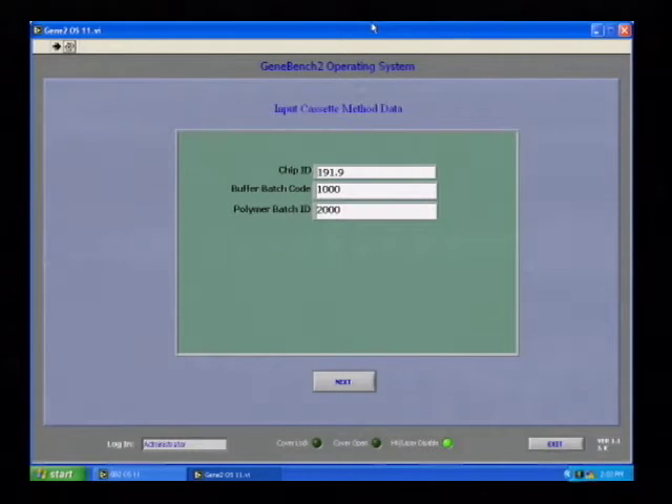The next thing a user is required to enter is the chip ID — identifying the chip with samples loaded into the chamber — along with the buffer batch code and the polymer batch ID. This provides a way of tracking all parameters related to a specific chip and the samples loaded on it.